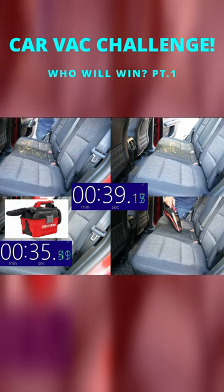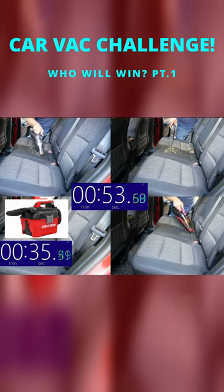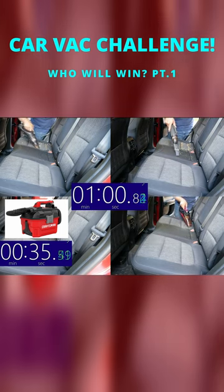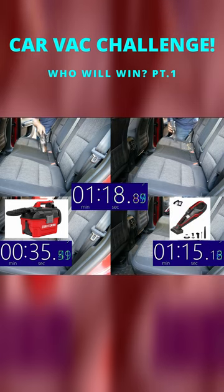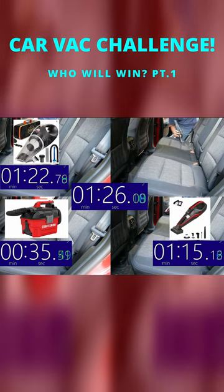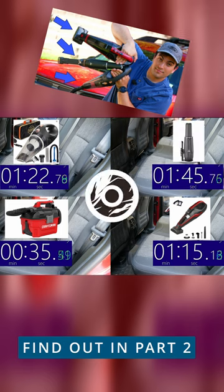The two on the bottom of your screen however are new to this channel and this is their first appearance. The bottom left is the Craftsman 20 Volt Max 2 Gallon Cordless Portable Wet Dry Shop Vac and has been my go-to for heavy jobs. The bottom right is the Vac Life Pet Hair Handheld Vacuum and was specifically chosen because of its special motorized spinner attachment that we'll get to see a little bit later.